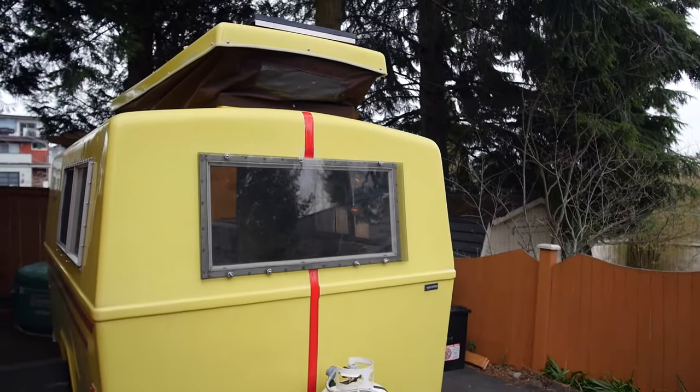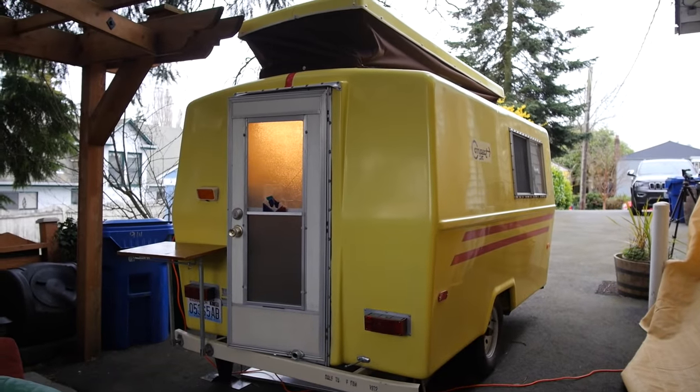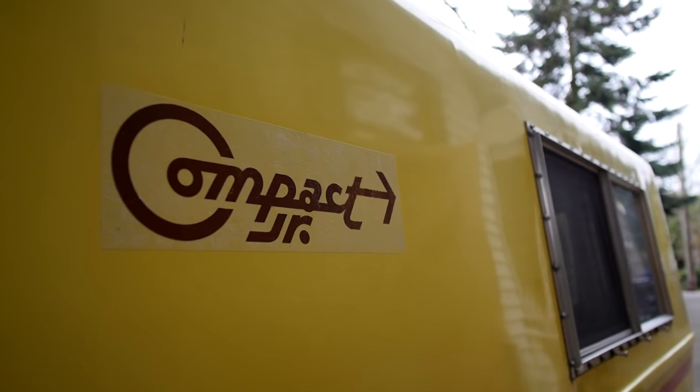Behind me you see my 1972 Hunter Compact Jr. vintage trailer. My plan is to renovate it into my own little traveling tiny abode.